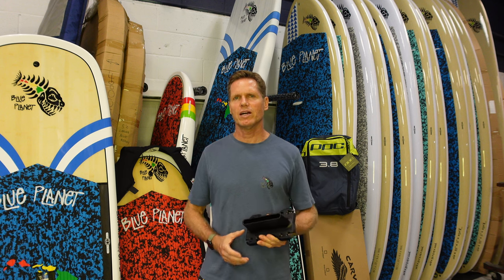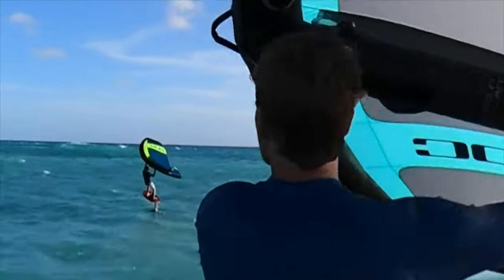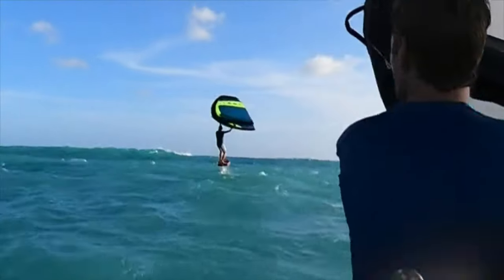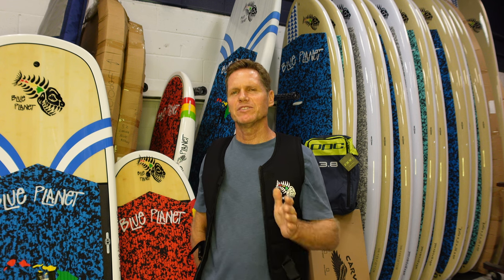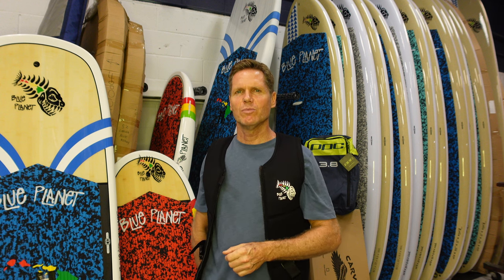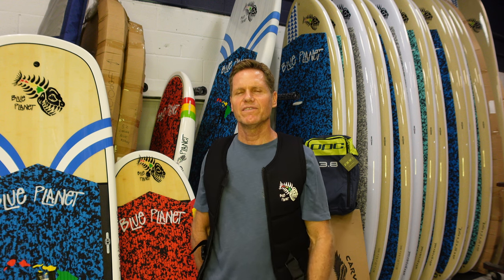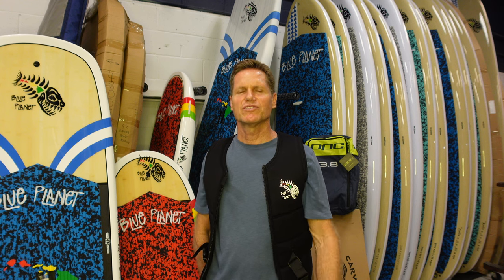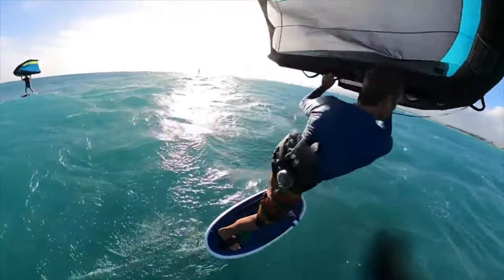Especially if you want to use your Carver foil on boards that don't have a Tuttle box, I also recommend getting one of these adapters. The best way to order the package is to call our shop during opening hours — Hawaii time, 10 a.m. to 5 p.m. We are closed on Wednesdays and Sundays. The number is 808-596-7755, and you can also check for details on our website, blueplanetsurf.com.